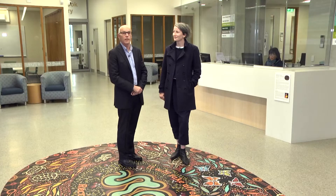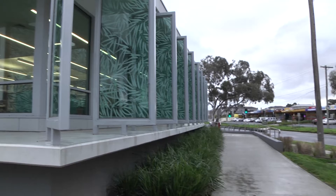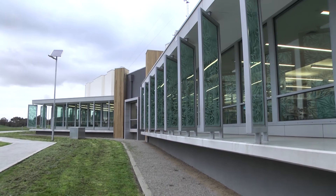We've brought in a range of external natural materials — timbers, polished concrete — into the facility so that it's both robust and has a warmth that helps the community feel comfortable with the space. It's got a gorgeous sense of address from the road. Do you want to talk about the materiality and the motifs of the entry?